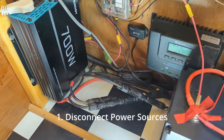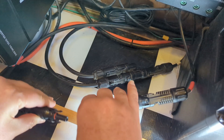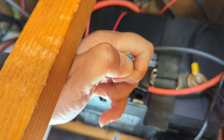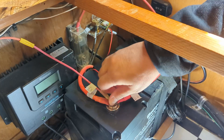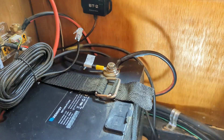The first thing we want to do is remove all power sources from the battery. We are going to disconnect the solar panels coming in from the roof via the MC4 connectors, as well as turn the battery off. Then we'll start removing all the wires and getting ready to put the new battery in and the new monitor.